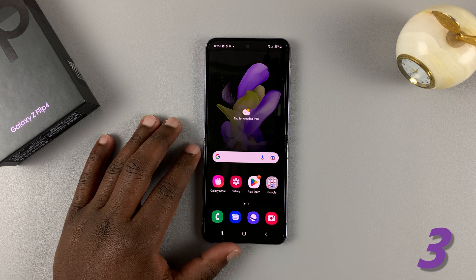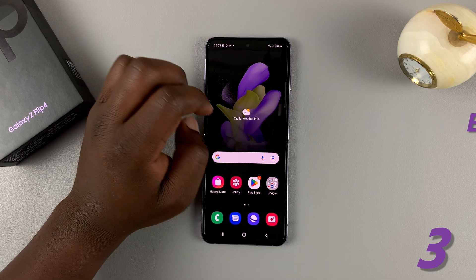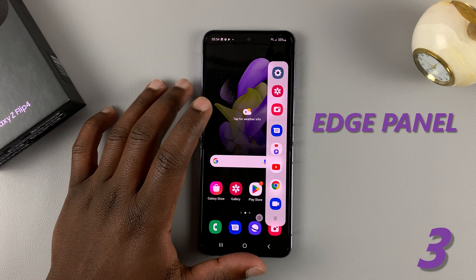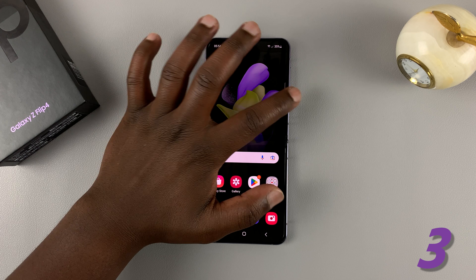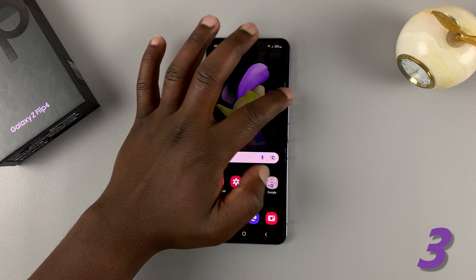You can also capture screenshots using the edge panel. This is the edge panel — this little line here. If you slide it, it shows you a couple of shortcuts. To use the edge panel to capture screenshots, the first thing you need to do is make sure the edge panel is actually enabled.